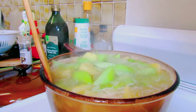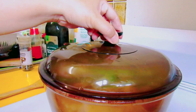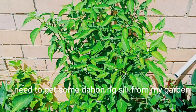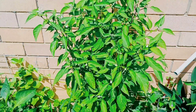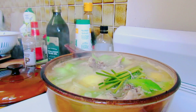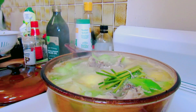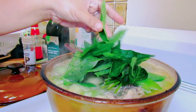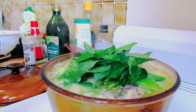Sa tinola guys, hindi kompleto kapag walang dahon ng sili. Kaya kukuha ako nang dahon ng sili sa aking garden. Wala kasi tayong malunggay kaya dahon na lang ng sili — mas masarap yan guys. Lagyan na natin ang ating dahon ng sili.